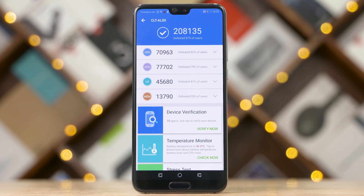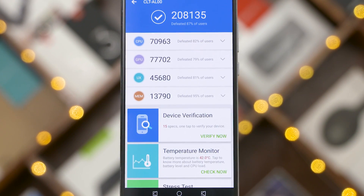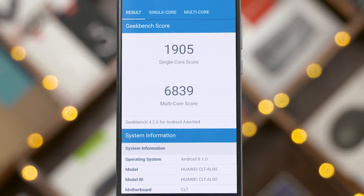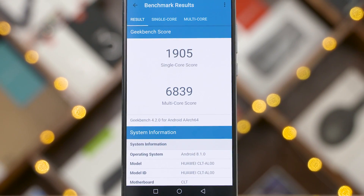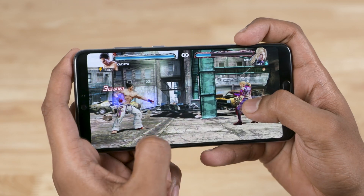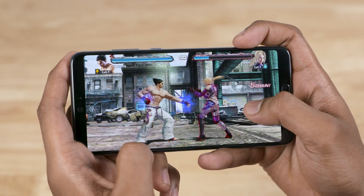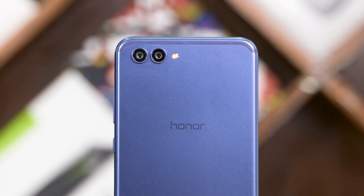So it looks great, has an excellent display — what's next? The internals, of course. The P20 Pro is powered by Huawei's own HiSilicon Kirin 970 chip. We've covered it already in the Honor View 10 review — the 970 is an excellent chip. In our time with it, we found it much better than its Qualcomm counterpart. But therein lies the problem: when the View 10 came out late last year, that counterpart was the Snapdragon 835. Now there's a new Snapdragon in town, and the 845 is much higher on the pecking order.